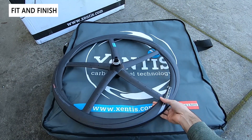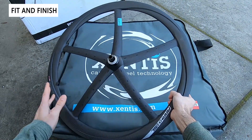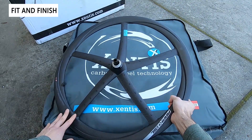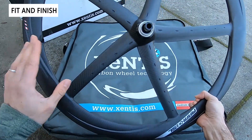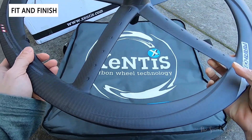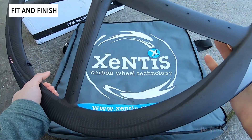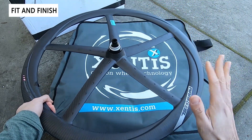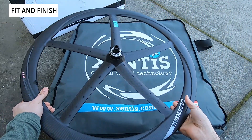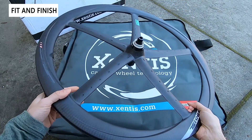Now let's take a closer look at the wheelset. What makes these so unique compared to Zipp or other wheels on the market is that monocoque carbon fiber design — you don't have standard spokes, you have full carbon fiber spokes, all built as a single unit and handmade. It's a really robust design — in fact, Zentes actually offers a gravel variation so you can even take these off-road.